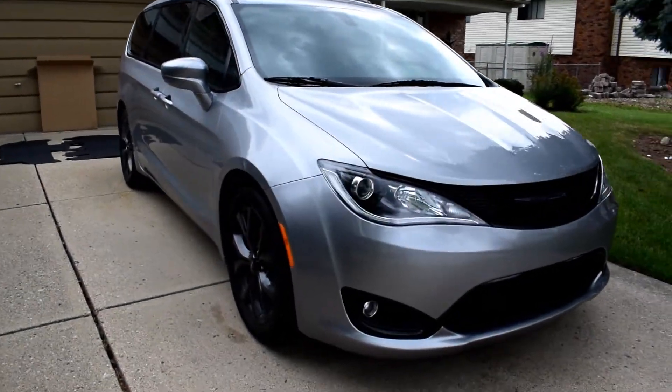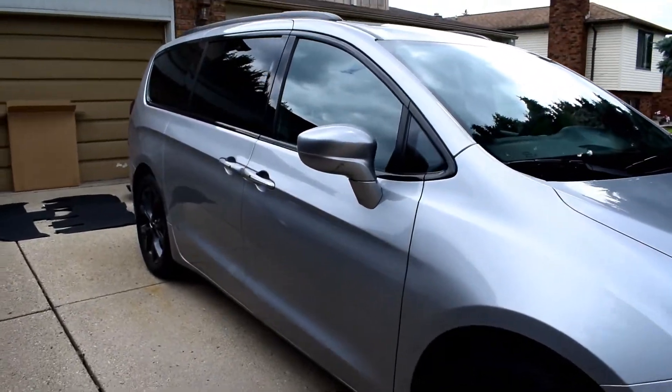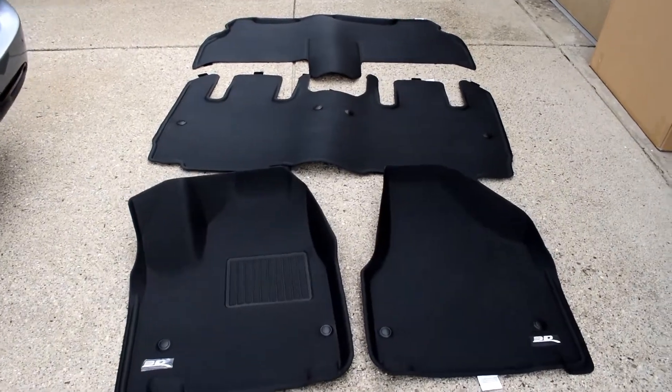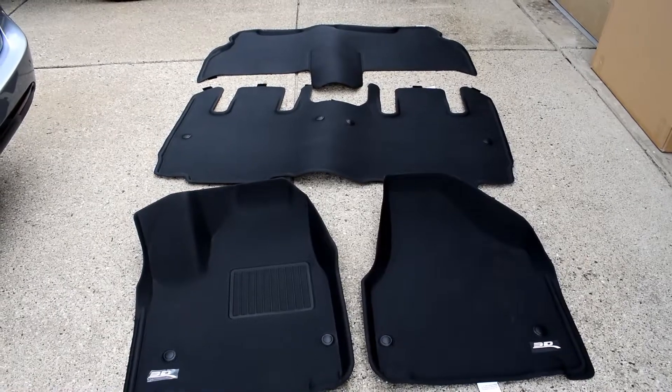Here's my 2018 Chrysler Pacifica Sports Series. I'm going to be putting in the MAXpider full set of floor mats. I have some concerns but I figured I'd give them a try.